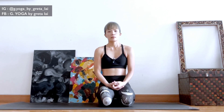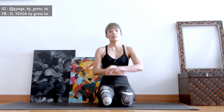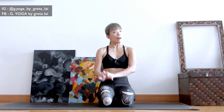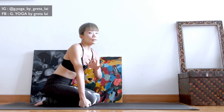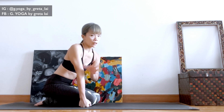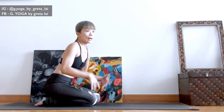If that is you, you might want to check the position of your hands — the hand placement. The alignment for tripod is actually quite simple. Simple doesn't mean it's easy, it just means it's not too complex. You place your crown head down to the floor, palms down, and then you lift up.